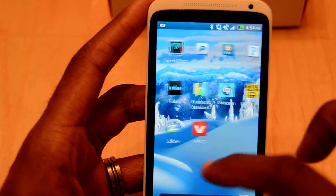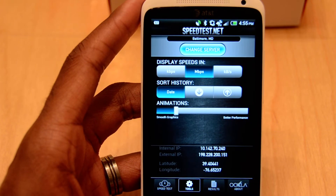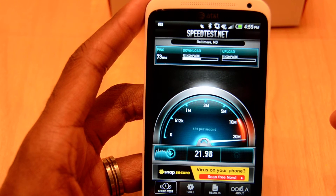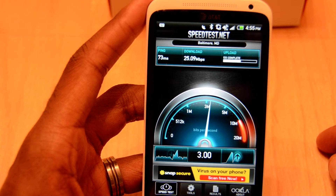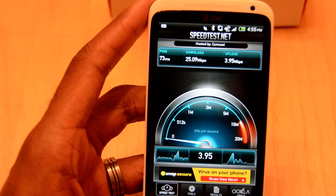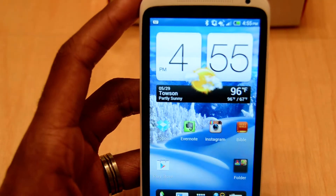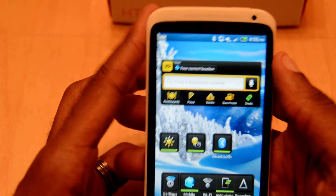With it being LTE, I'm going to do a speed test. The radios on this work really well — I haven't had any problems in that regard. Right now, even in the evening around rush hour near five o'clock, I'm getting 25 megabits down and nearly three and a half to four megabits up. I've seen speeds anywhere from 26 to 32 or 33 megabits down, so overall the speed on this definitely does the job.